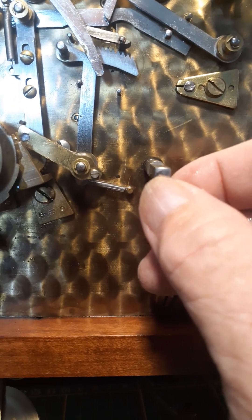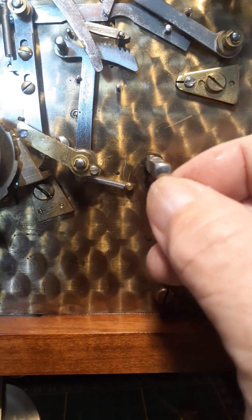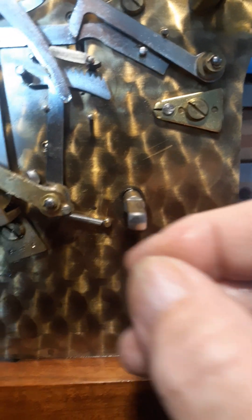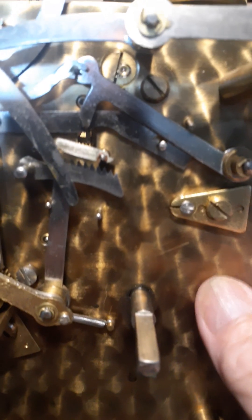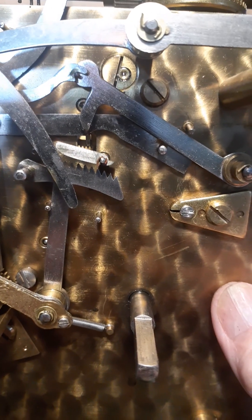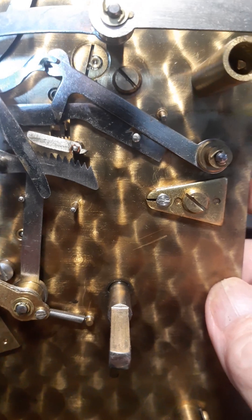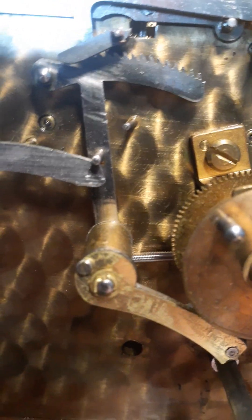It might be above my pay grade, I don't know. I just wanted y'all to get y'all's opinion. You can see how much play is in that winding arbor, and then up here in the gathering pallet — just the ones I can see from this cursory evaluation.